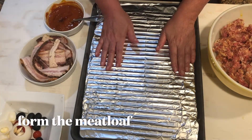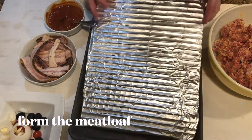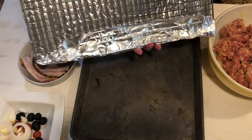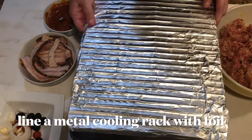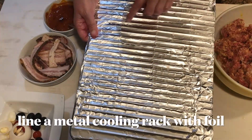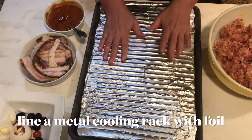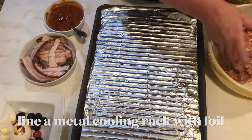So now I'm ready to place my meatloaf on and start forming it. I've taken just a plain old cookie sheet — whatever it's called — and I've cut little holes in it. That's to drain the fat. I've just done that randomly, and I'm going to place the meatloaf on it. So let's form the meatloaf.